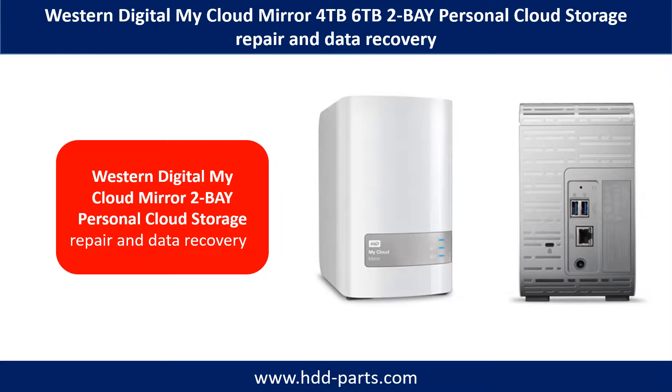Hello there. This video is going to talk about Western Digital MyCloud Mirror Personal Storage repair and data recovery.